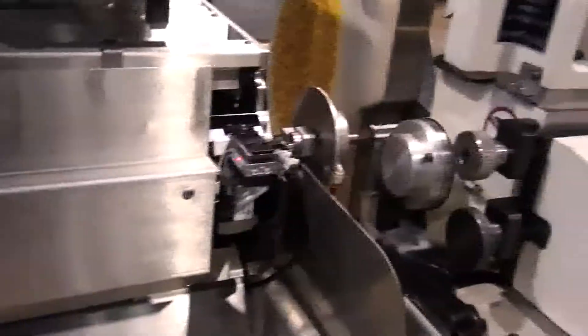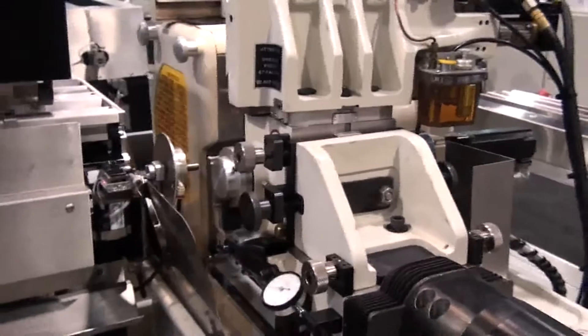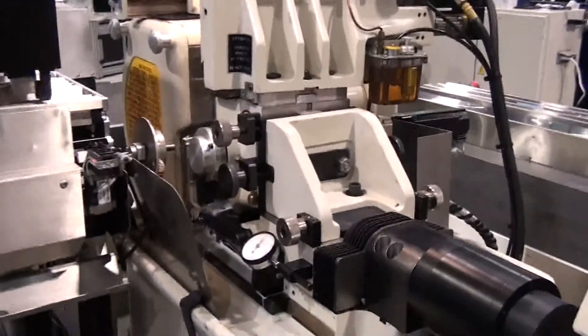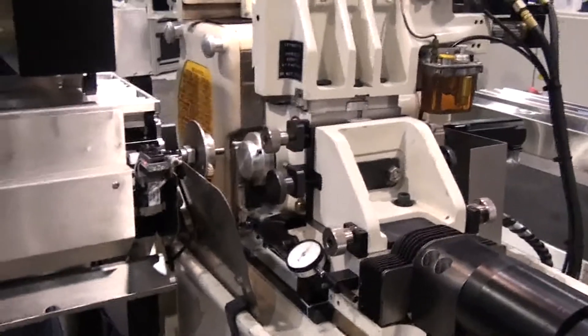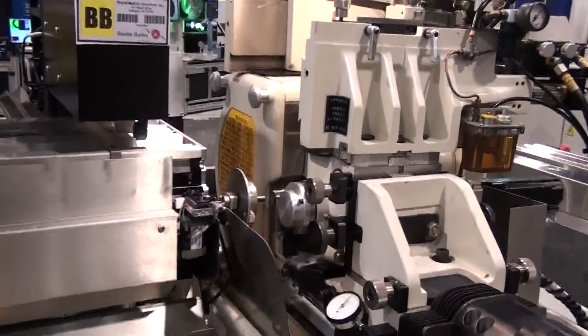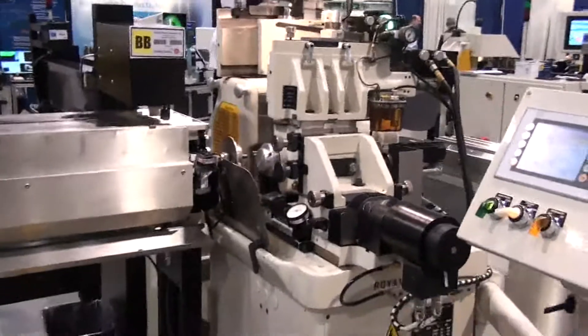This servocycle grind controller can be networked to your office computer for productivity reporting. For more information on this product and for an evaluation of how it might benefit your grind application, contact Royal Master Grinders at www.royalmaster.com.